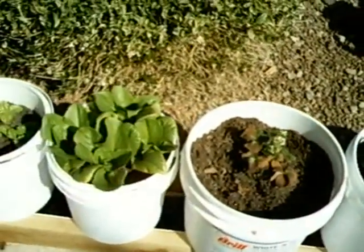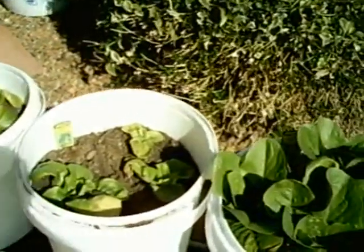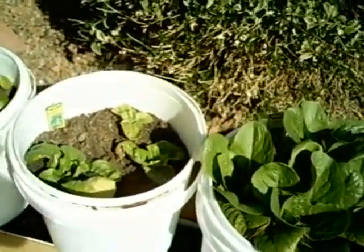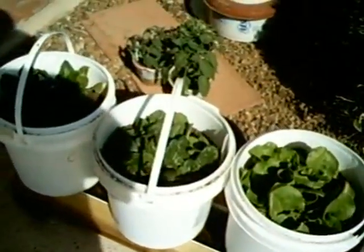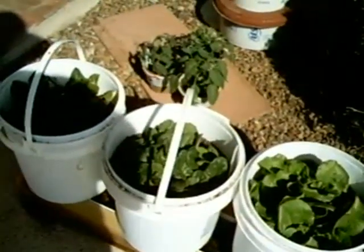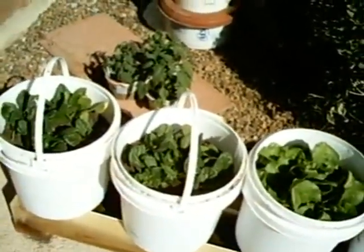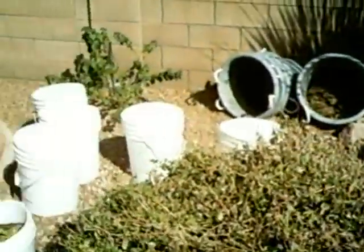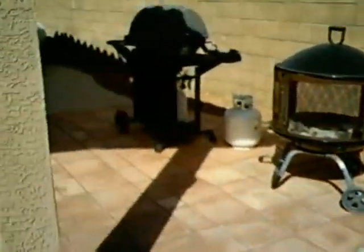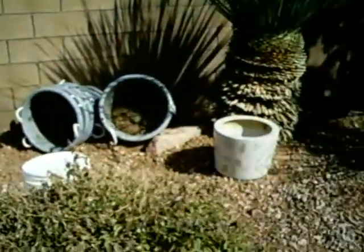Here's some more romaine. Not doing so well with the butter crunch — one's not taking so good, the other one took. I've got two containers, and almost every other day I'm taking a salad full of spinach off of these. The reason I did the rain gutter grow system is, as you can see, a very small backyard landscaped with a pool.